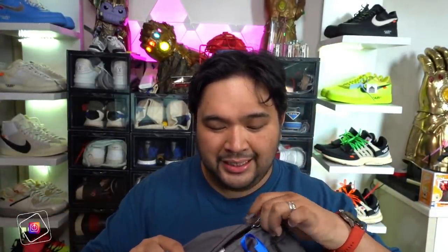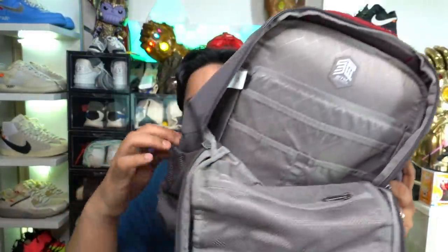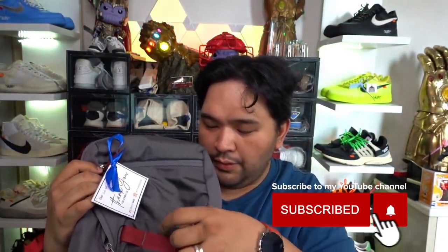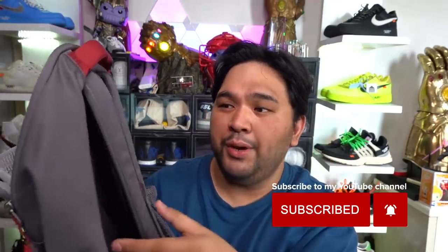The last item is a backpack from STM, the same distributor as Element Case here in the Philippines. STM, just like Element Case, is an OG brand of excellent gadget accessories. You have a sleeve for your laptop, slots for chargers and your power bank, a mesh pocket, and side compartments for your water bottle and umbrella. It is padded at the back for comfort, and the sleeves are also padded to protect your gear. That's the STM backpack.